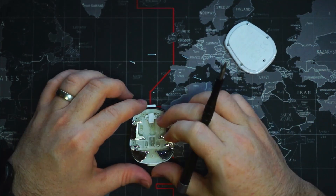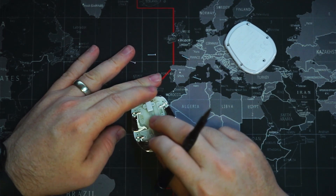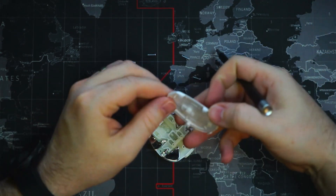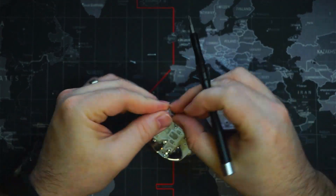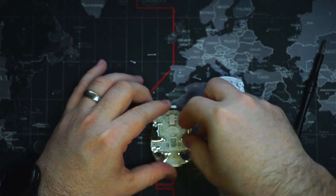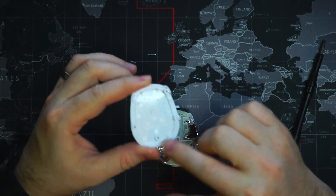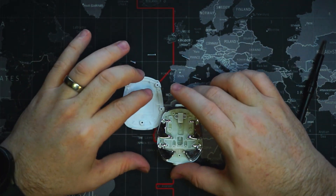And this is what we have. This is the mechanism that opens the wings here on the side. There's an extra gear stuck on the back here — that goes down here. Just got to make sure we align it properly. You'll see here there is still a little bit of water in here, or isopropyl alcohol. So we'll get all this cleaned up.